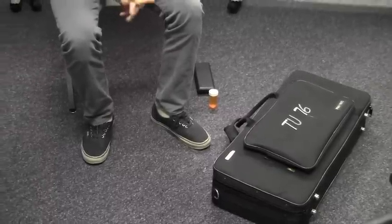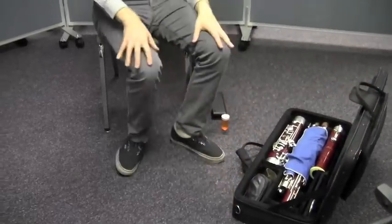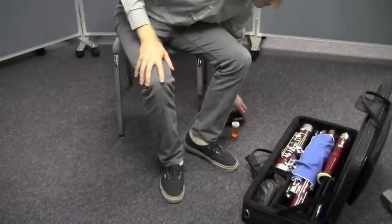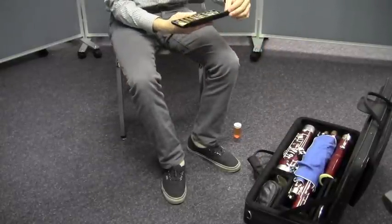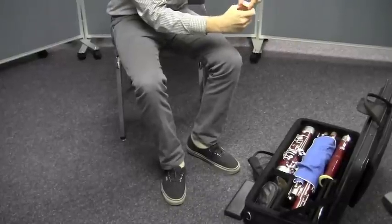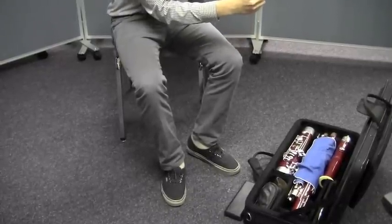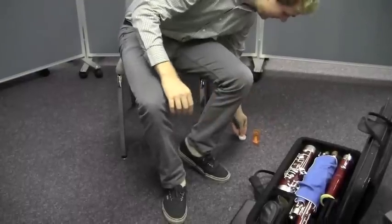Matt's going to open the case right now. The first thing he's going to do is to locate his reed inside the case. And he's going to put the reed in the soaker cup. He's going to put the reed right in that cup that has the water already in it. He's going to set that aside while he puts the rest of the bassoon together.